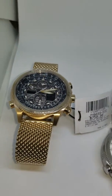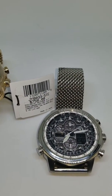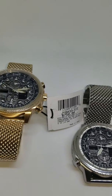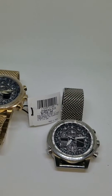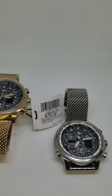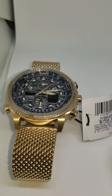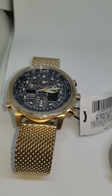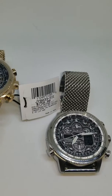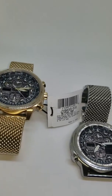I got the brand new one on Amazon for $350 plus tax — $370 total. I got this used one on eBay for $227 plus shipping. The brand new one comes with a five-year warranty from Citizen, but this used one — I don't even know when they bought it, so it might be out of warranty.